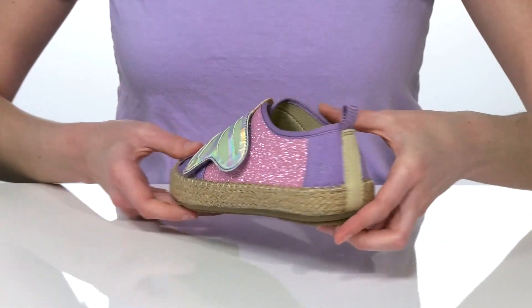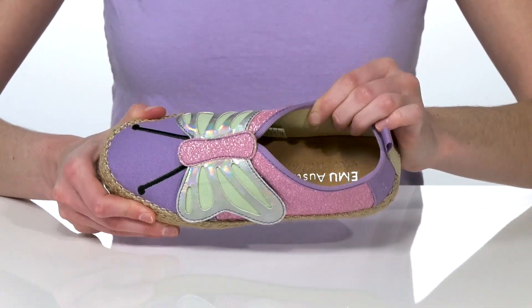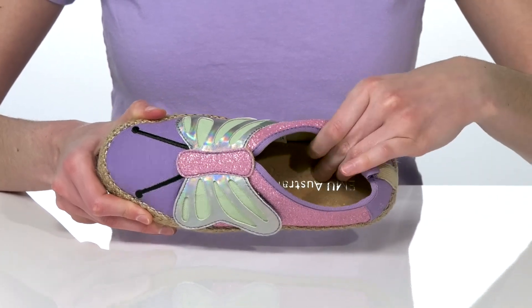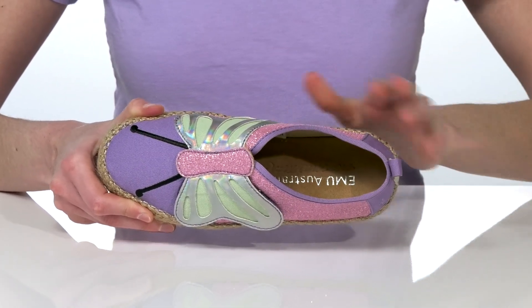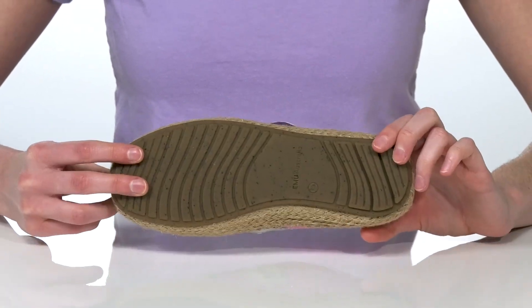They have a pull loop at the back to help your kid get these on. Inside, there's a breathable textile lining and a memory foam padded footbed which is covered in a soft micro suede. It's all on top of a textured outsole.